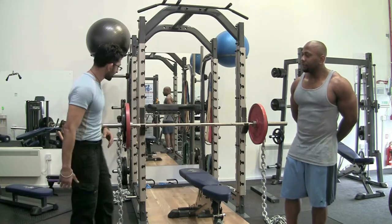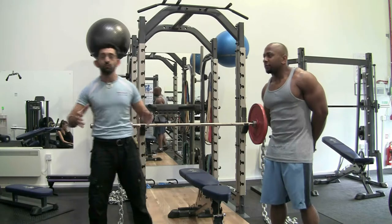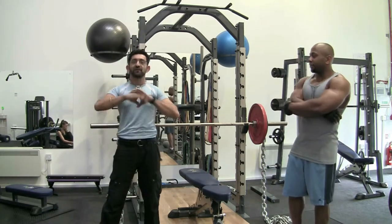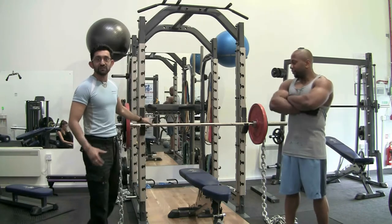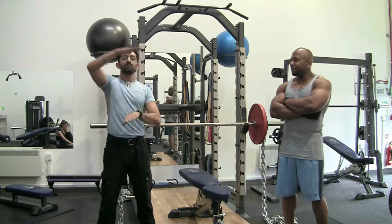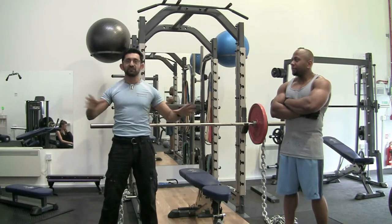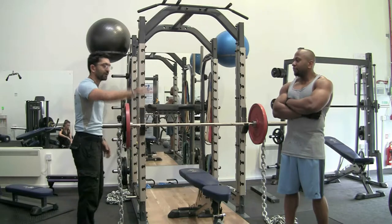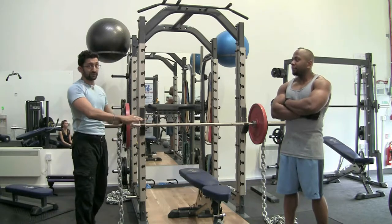I'll quickly tell you how the chains work. When you do a normal exercise with a bar — be it a deadlift, a bench press, or whatever exercise you're doing with the Olympic bar — you will always have that weight going up or down. For argument's sake, say we've got 100 kilos on the bar, that's what you'll have going up and going down.